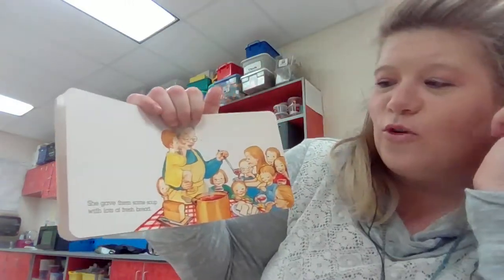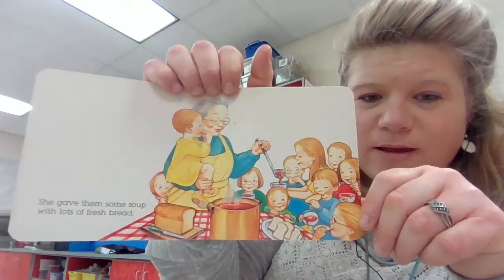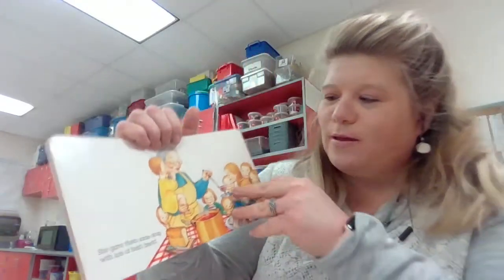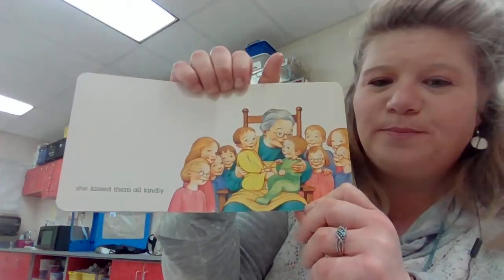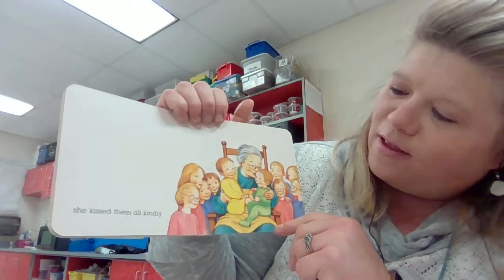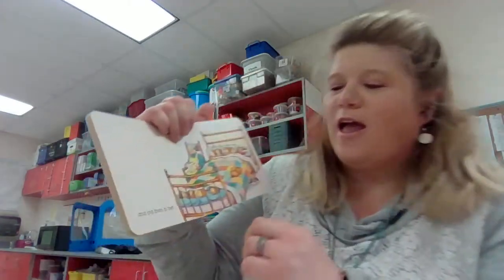She gave them some soup with lots of fresh bread. They look so happy because they're probably hungry. She kissed them all kindly and put them to bed.